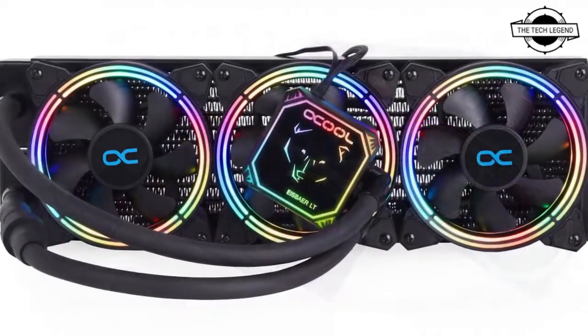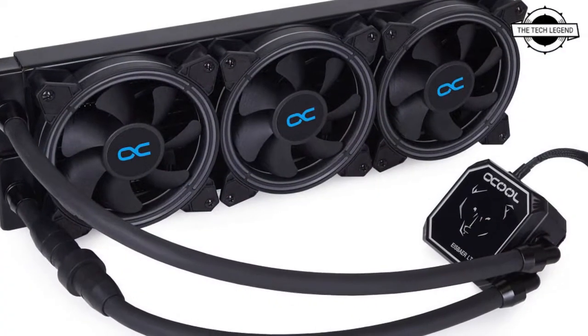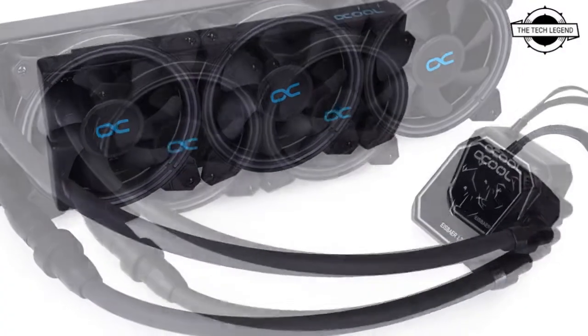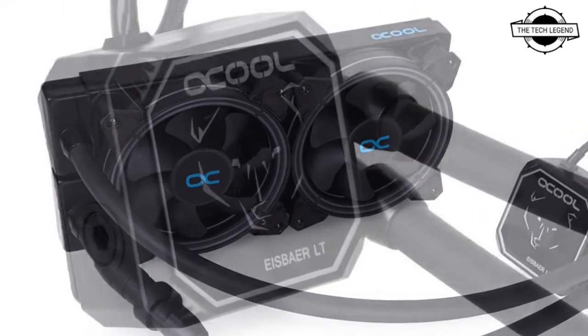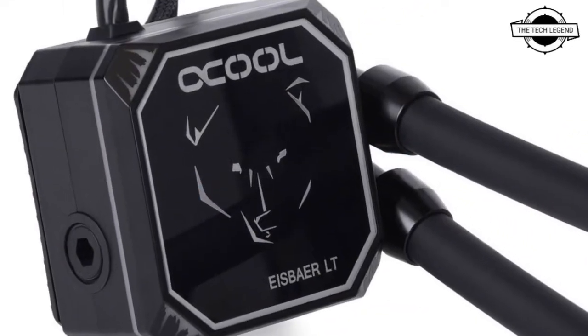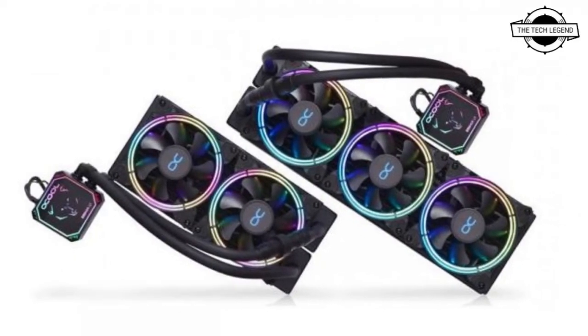As with all Ice Bar AIOs, Alphacool uses the Napsos radiator with cooling fins, pre-chambers, and cooling channels made of copper, as well as robust TPV hoses with quick-release coupling from the enterprise solution series. With the help of quick coupling, it is possible to integrate other common water cooling products such as GPU coolers into the loop.